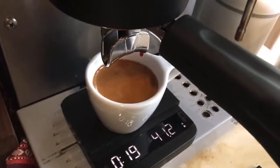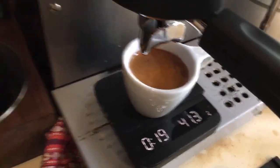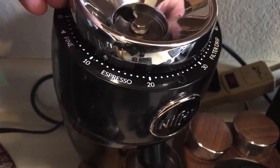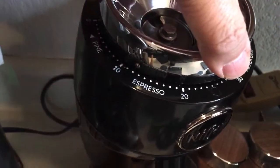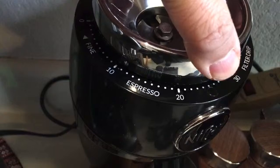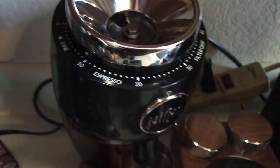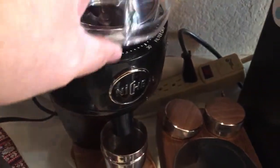We're going to do one more. I'm at number 12, but I think number 10 is the magic number for this Smart coffee with both grinder settings. Let's try 10.